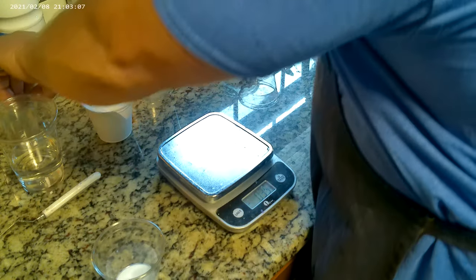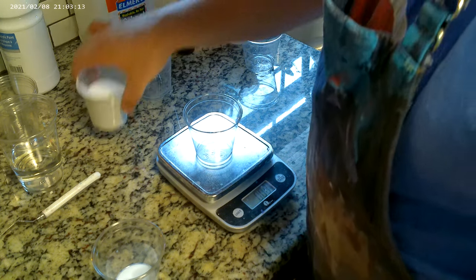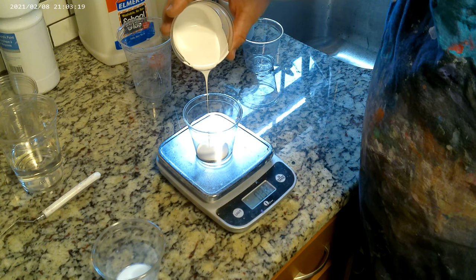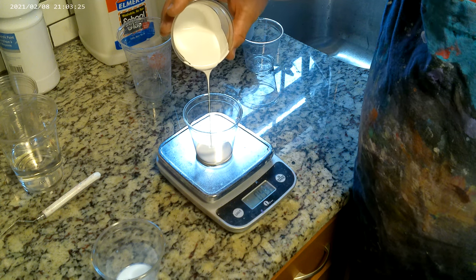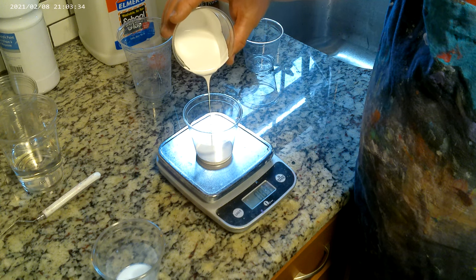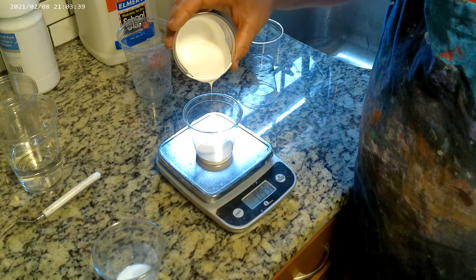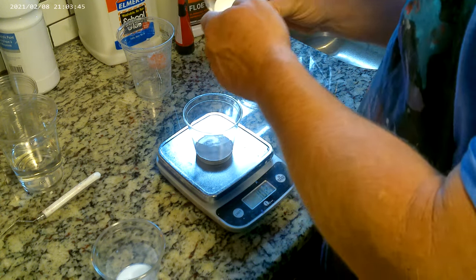Let's do another one. Zero it out, go to one ounce again. The only bad part about these chameleon pigments is that when I'm doing my actual pour, because they don't actually pigment the white paint or the base paint, I don't exactly know which colors I'm using when I grab them. I guess I could have labeled them, but where's the fun in that?